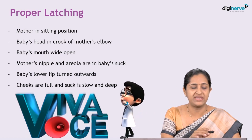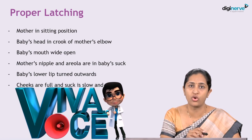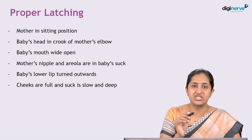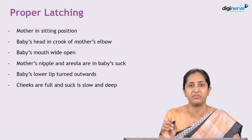Proper latching implies the mother should be in a sitting position. The baby's head should be in the crook of the mother's elbow, the baby's mouth is wide open, and the mother's nipple and areola are in the baby's suck. The baby's lower lip is turned outward and the suck is slow and deep, with the cheeks getting full, and then the baby swallows the milk.